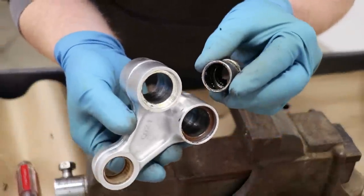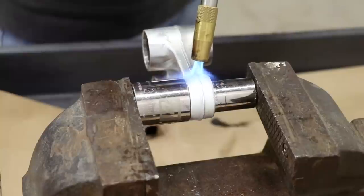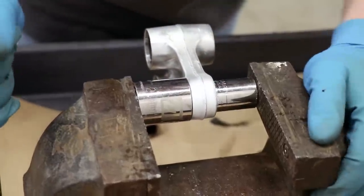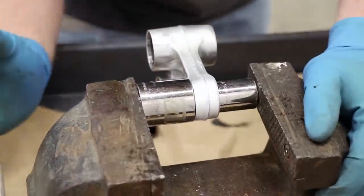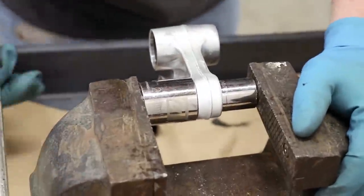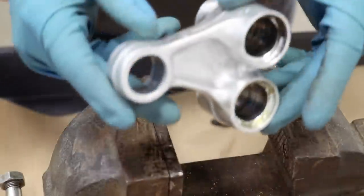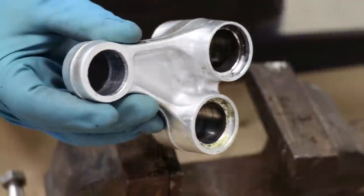It's amazing how big of a difference adding heat makes - I don't think I'd be able to push these races out without the torch. Those ones came out pretty easy. Just got one left now. Alright, that's it for this piece - on to the connecting arm.